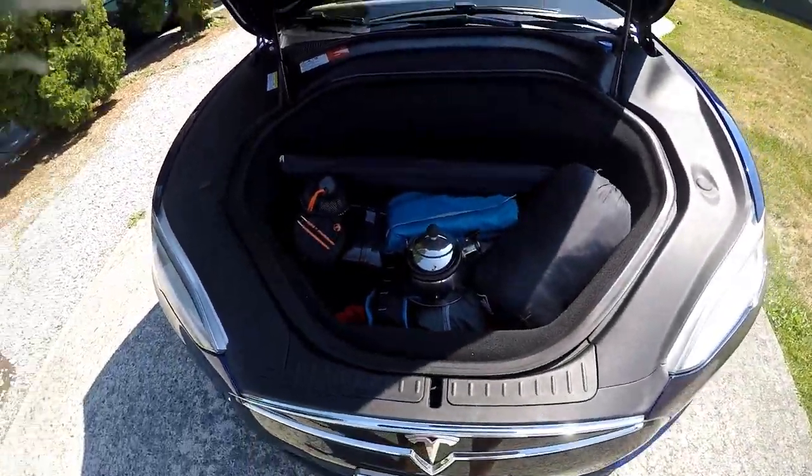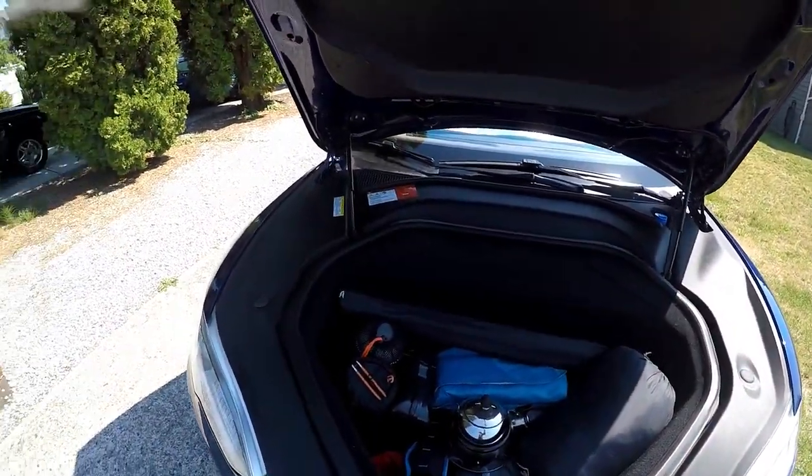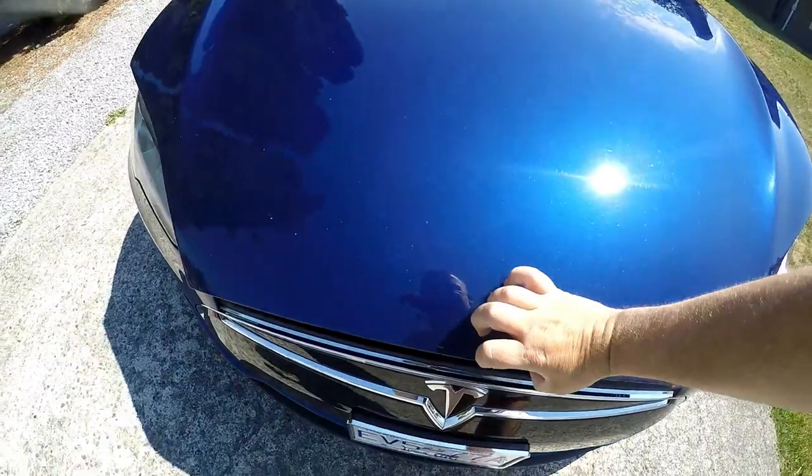Just wanted to show you that everything does fit in the frunk — all my camping needs right there, ready for my next adventure. Talk to you soon, bye!